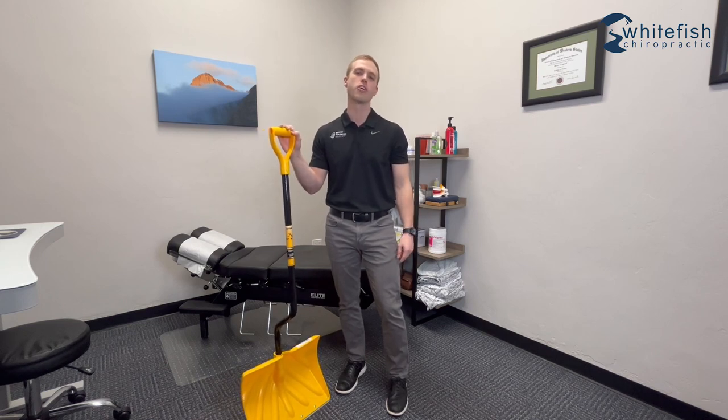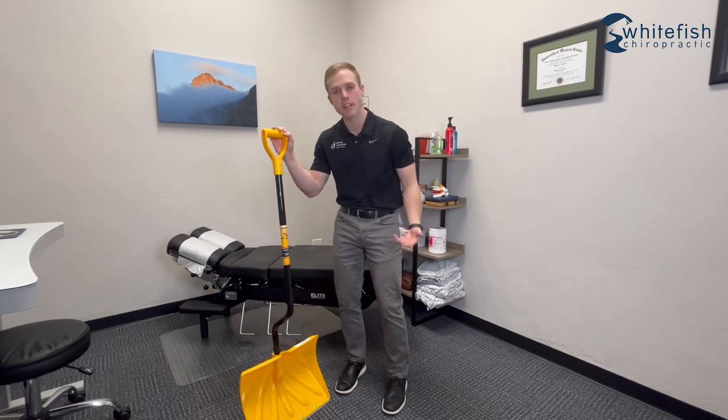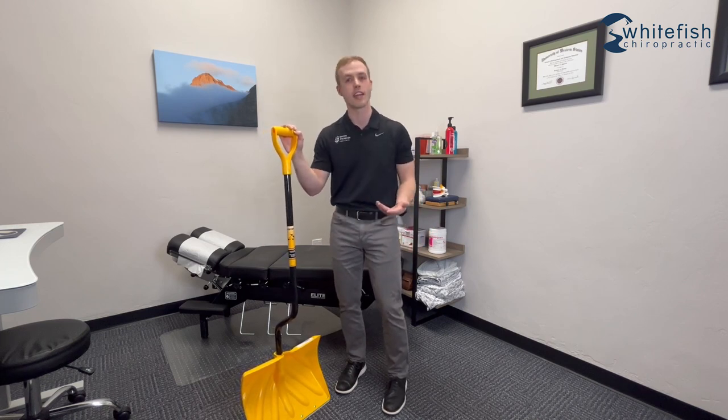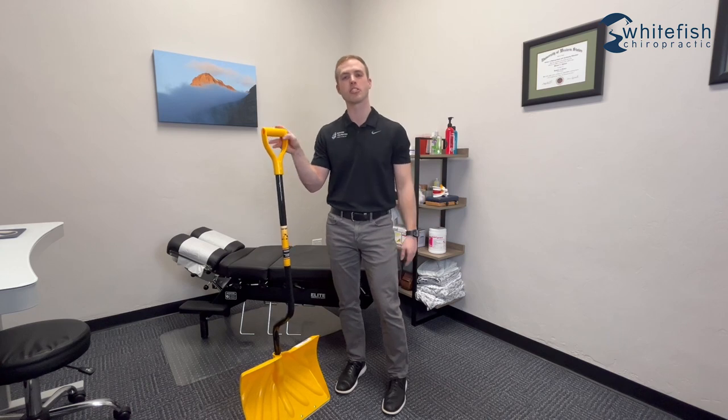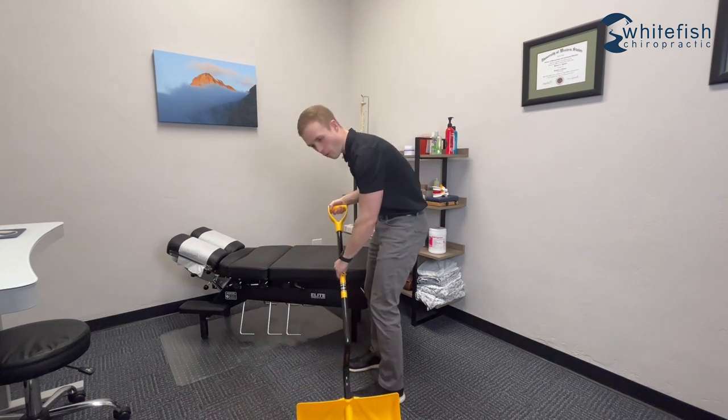Now when we're looking at snow shoveling, two things that are really going to drive low back pain are going to be all of the rounding or flexion in the low back as well as the twisting and the rotation. Think about the positions that people are in when you see them shoveling snow — they're basically here, rounded in their low back.